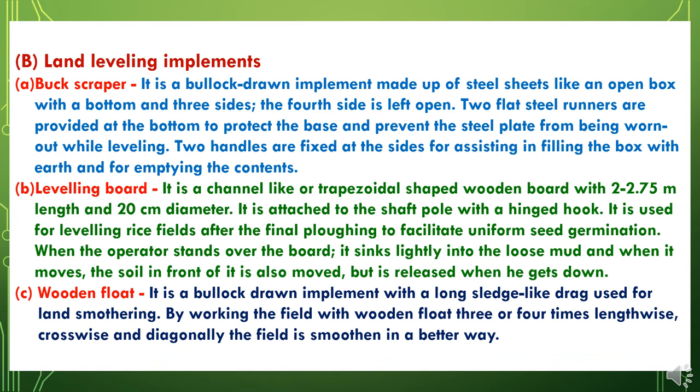The second type of special purpose implements are land leveling implements, which are of different types. The first is the buck scraper. The second is the leveling board, used for leveling rice fields after the final plowing to facilitate uniform seed germination. The third is the wooden float, a bullock-drawn implement with a long sledge-like drag used for land smoothening. By working the field with a wooden float three or four times lengthwise, crosswise, and diagonally, the field is smoothened in a better way.